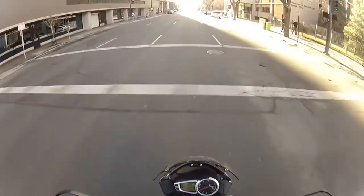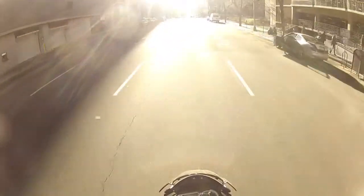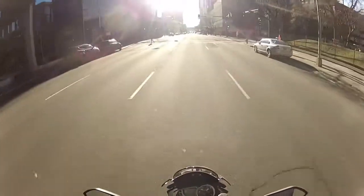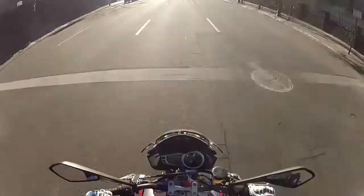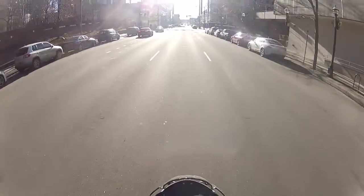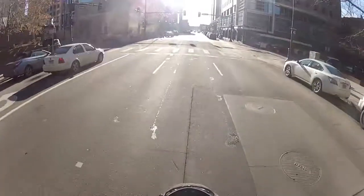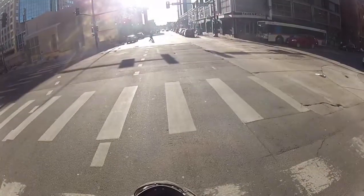Hey there Team Nosorama! So today we are out test riding the gorgeous Triumph Street Triple 675 R. This is the R model. So let's go for a little test ride - take it up and down some streets, go on the highway and see how it goes.